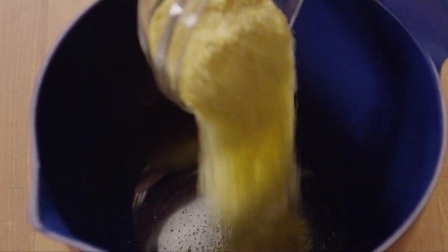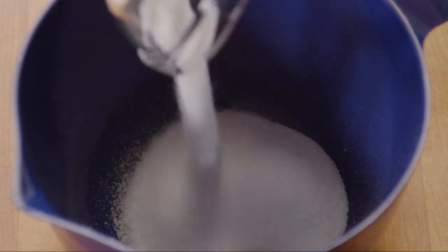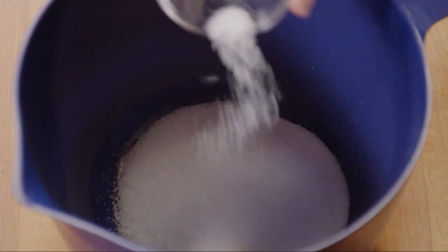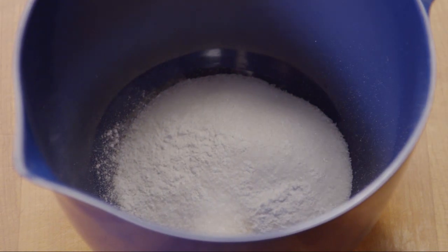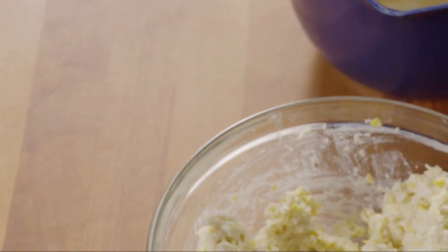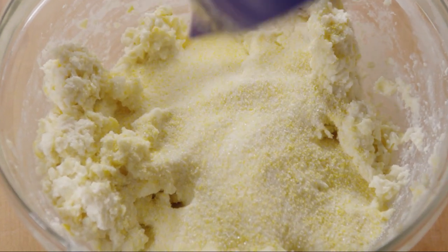In a separate medium bowl, add a quarter cup of cornmeal, a third of a cup of white sugar, a quarter teaspoon of salt, and half a teaspoon of baking powder. Stir the dry ingredients together, then add them to the wet corn batter and mix everything together.